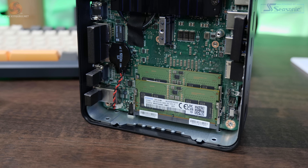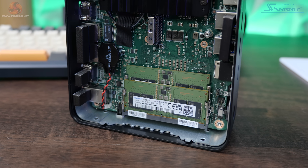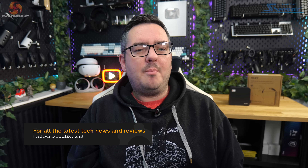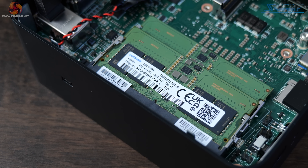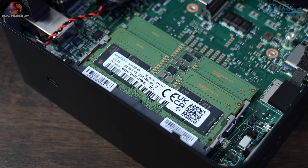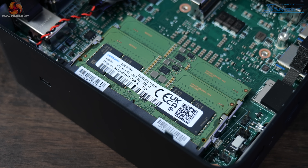This model comes with 16GB of DDR5 memory running at 5200 megatransfers. Details online are pretty vague about exactly what memory is inside, but cracking the case open reveals Samsung M425R1GB4BBO-CWMOL modules — not the most intuitive name — made up of two 8GB sticks.